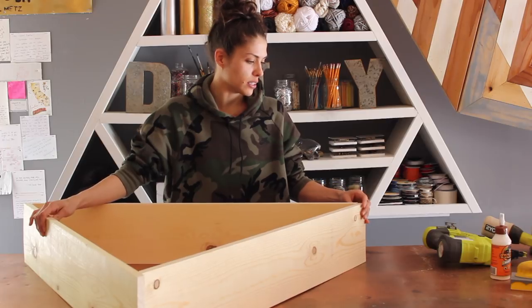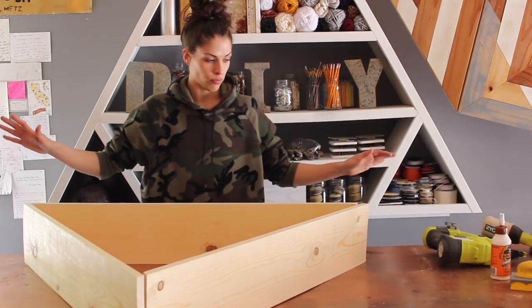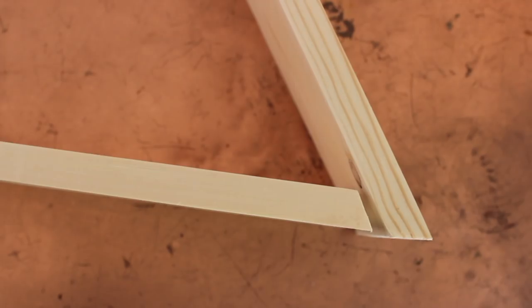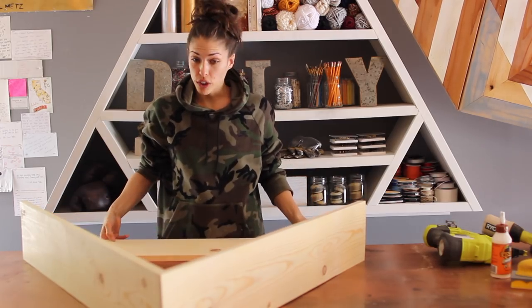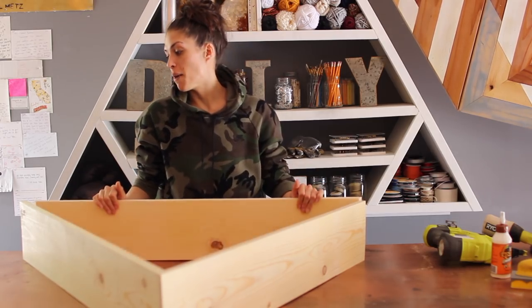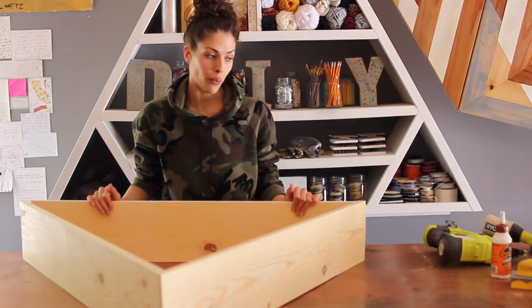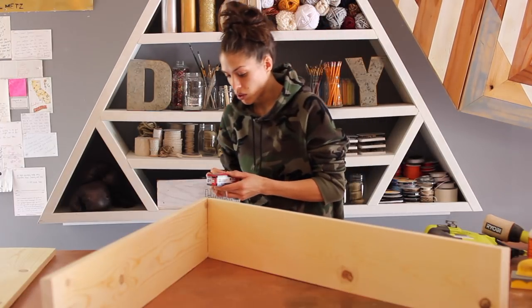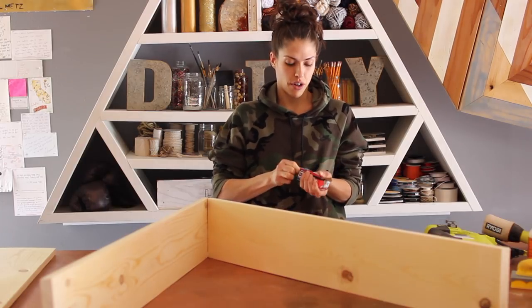I'm so happy I did a prototype because that prototype was so off. I'm going to trim the sides with some wood glue and connect them with my nail gun and the proper size nails. These nails are super long — I don't know if I need that long of one.